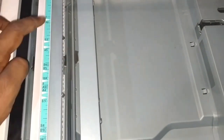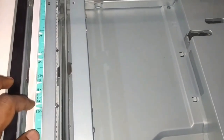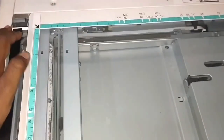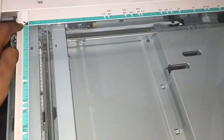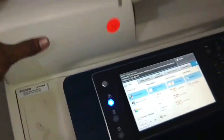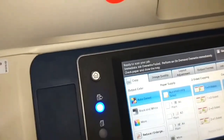This bed is called the scanner, and there are markings here for different sizes — B6, A5, and at the bottom is A4. We have to align all documents according to this arrow, then put the ADF down and scan it.